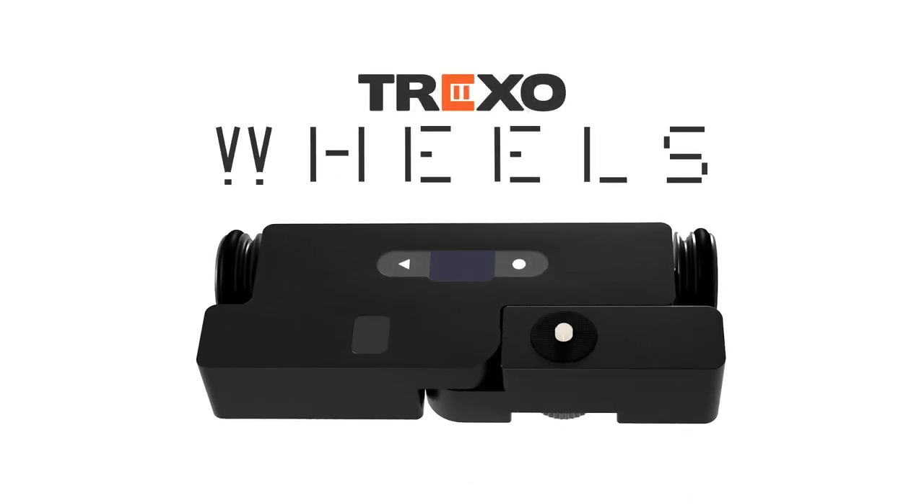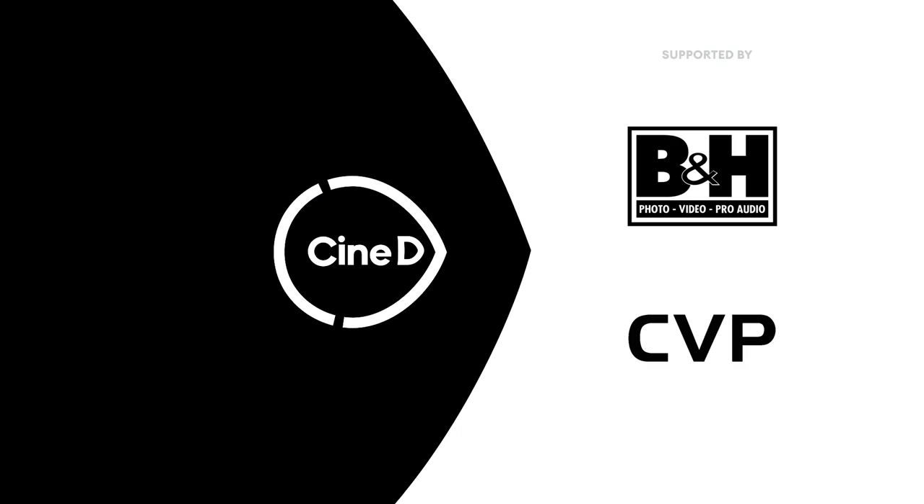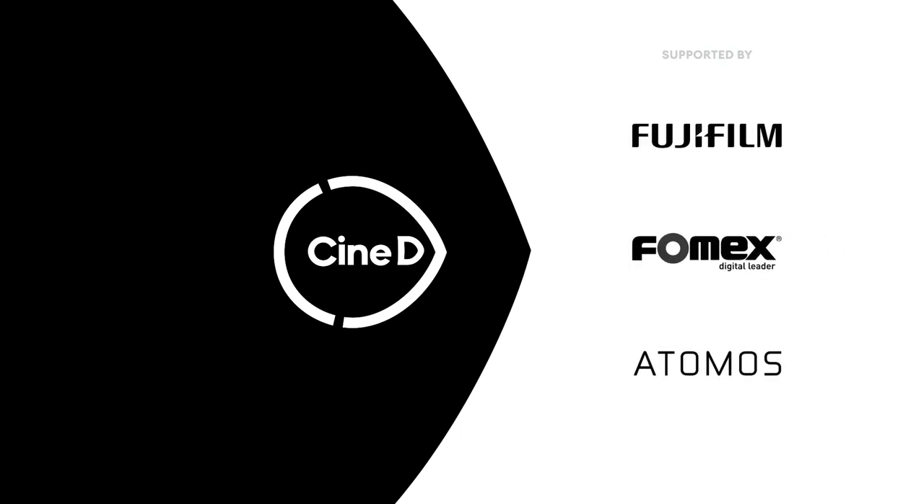What is exactly Trexo Wheels? Hi guys, I'm Johnny from Cinedy and welcome to another Gear News video where we are highlighting new promising products. And today with me, Orkun from Trexo Innovation.